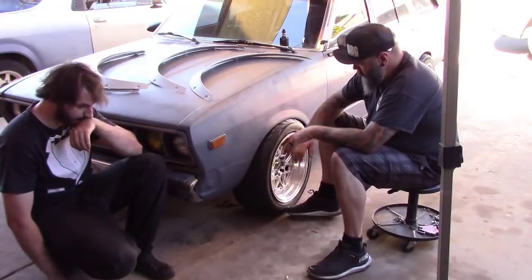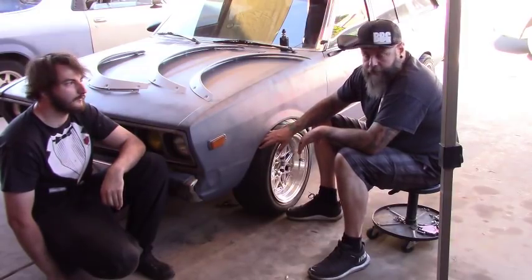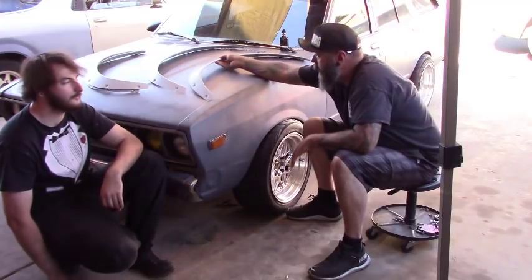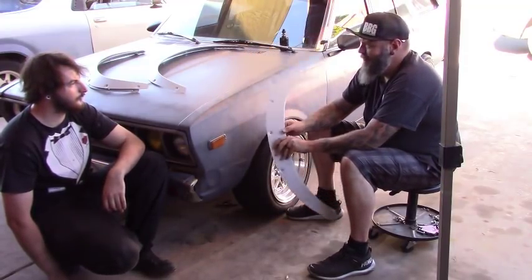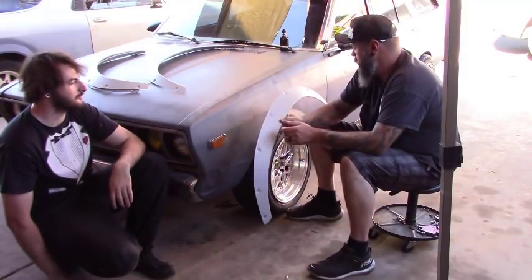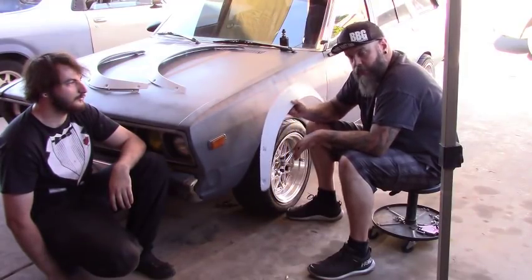He's put these wide tires and spacers and everything else on it, and now you can't turn and you can't get your fingers in there. So he ordered these sheet metal flares from Taiwan or somewhere. They're actually handmade — they're pretty nice. So today I'm going to go through how to install fender flares on your car.